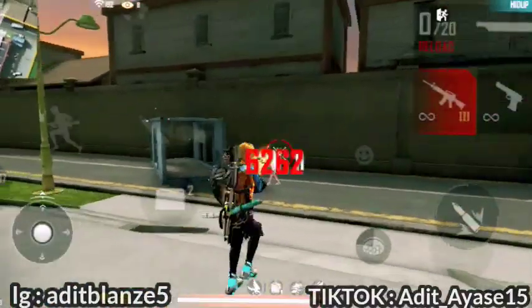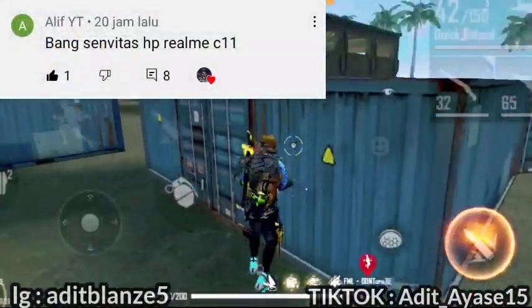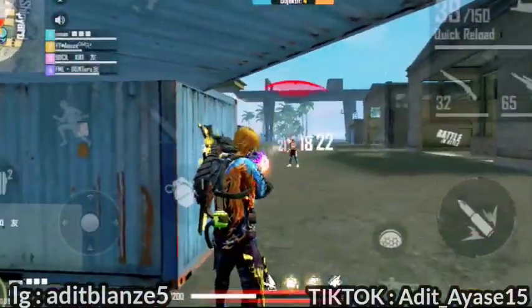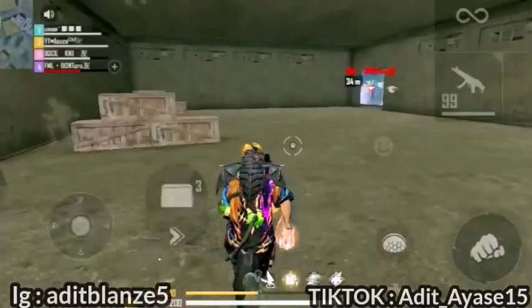Sensibilitas kali ini adalah request dari subscriber gue, yang ada di komentar YouTube kemarin. Dia request sensibilitas Realme C11 dengan DPI diubah ke 500. DPI bawaan Realme C11 ini adalah 360.